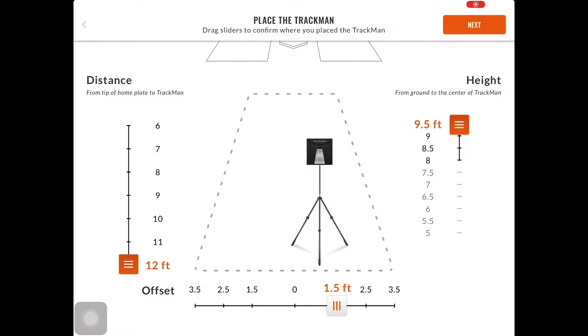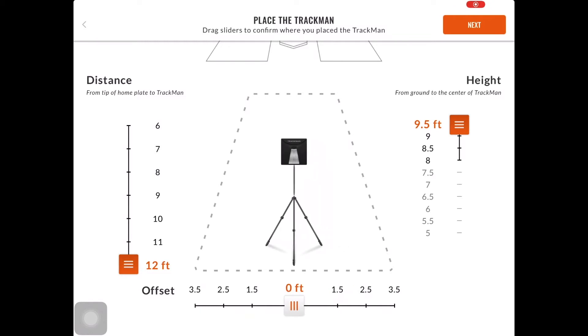Now that we have obtained those measurements, we are going to want to insert them into the application. Using the sidebars, we are going to add the height, distance, and the offset of the B1, and select Next.